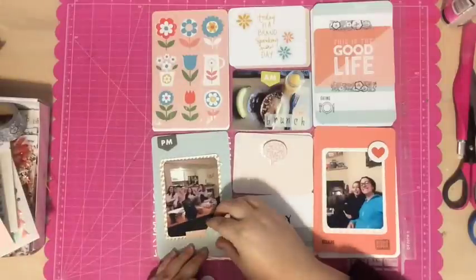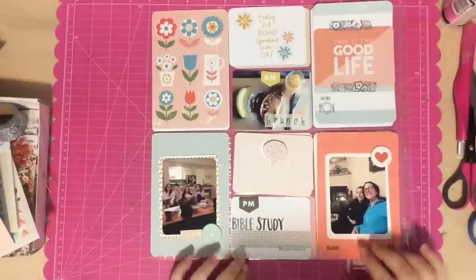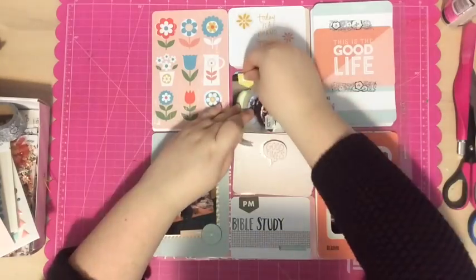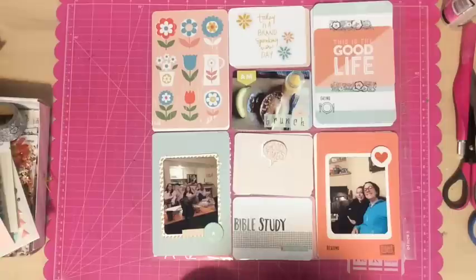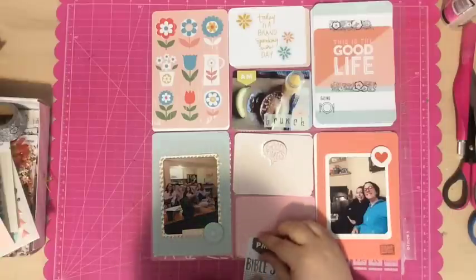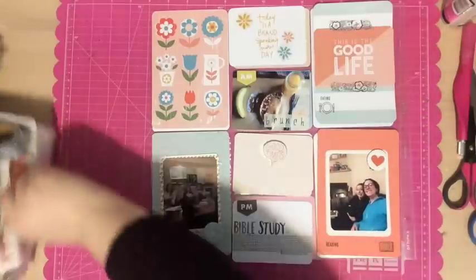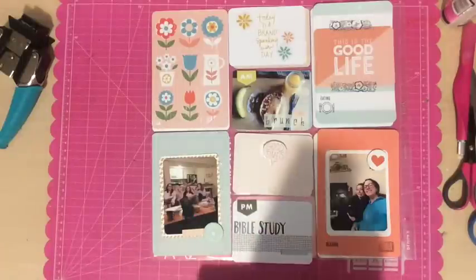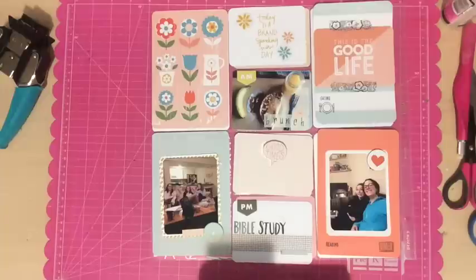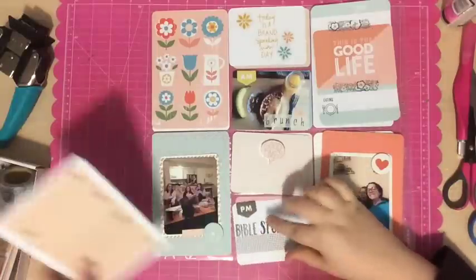Back to what I'm doing here. I decided to grab some of those chipboard pieces to add throughout the page. I used a blue circle that says 'just smile.' On the bottom left-hand card I used a circle with a red heart, or it's more of a coral heart, for the bottom right-hand card. I also grabbed an AM and a PM banner, which I thought worked well. Even though the photos weren't taken on the same day, the brunch photo was taken in the morning, and the PM one is for the two Bible study photos, which were taken at night.